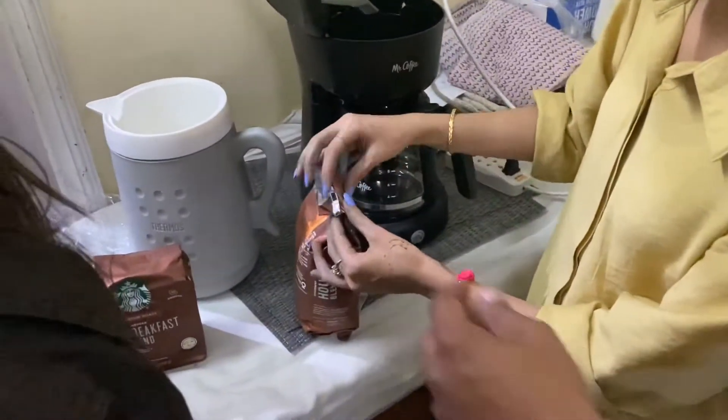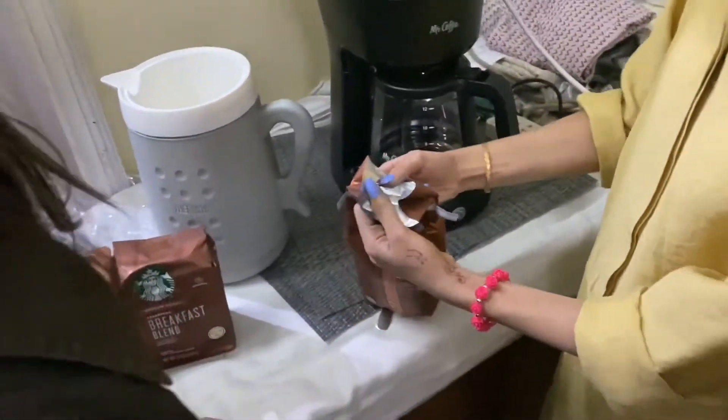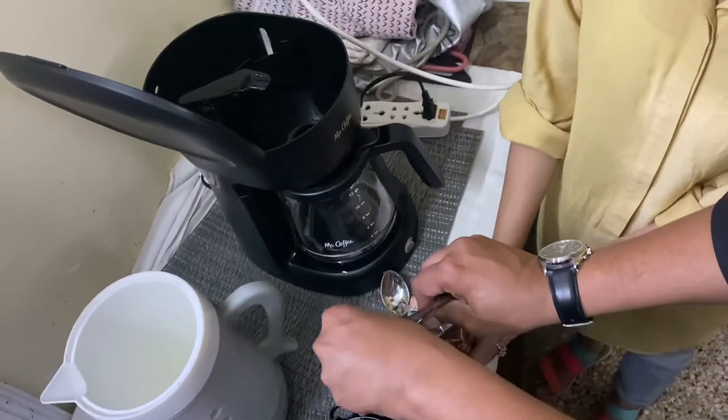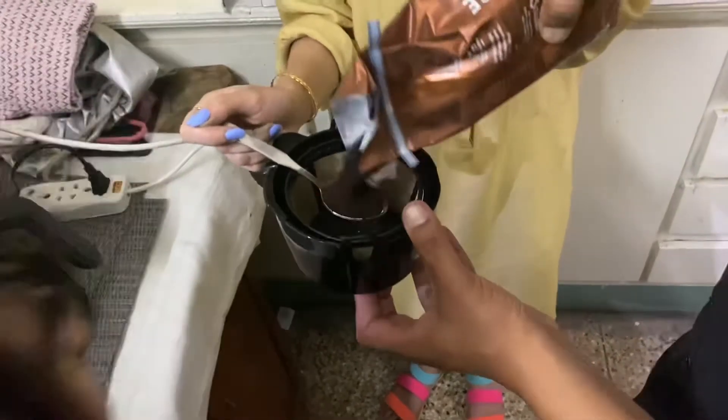Start! No, no, no. Try doing it from here, just so that not the whole thing opens. Okay, and now you can zip up from there. It'll be easy pouring. Ooh, straight from the Starbucks factory.